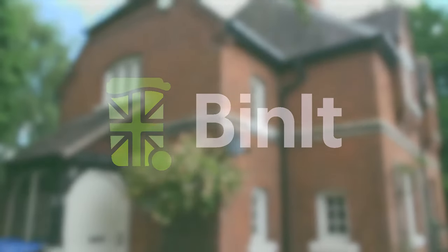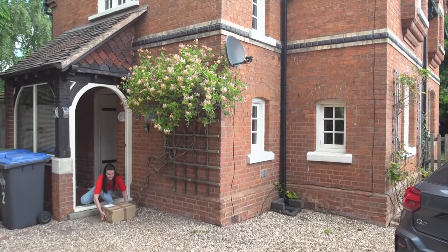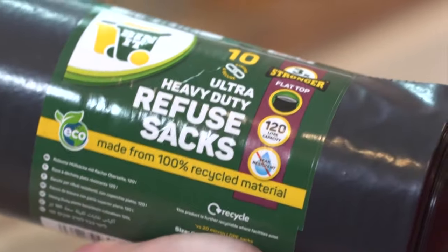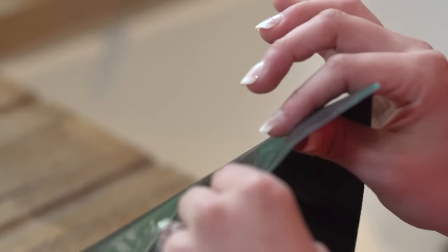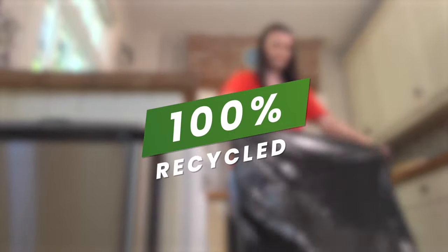Binit bags have gone the extra mile to create the ultimate heavy-duty black bag. Intertech 80kg lift and 23kg drop test certified, a huge 120 litre capacity and reliably leak resistant. All created with the peace of mind that it's made of 100% recycled material from traceable UK generated waste.